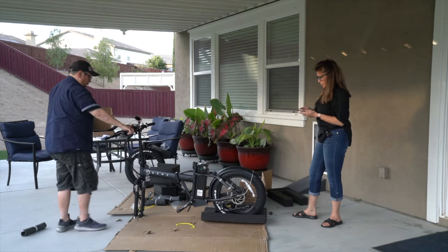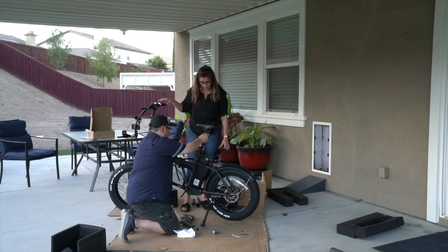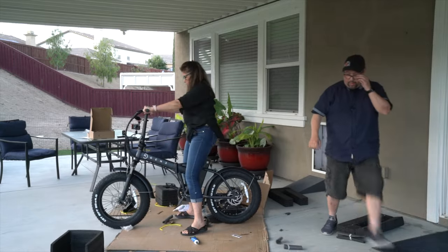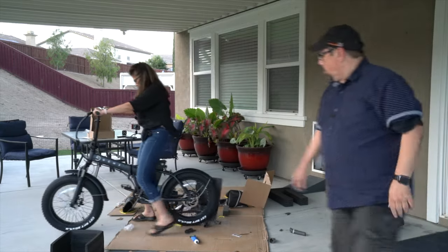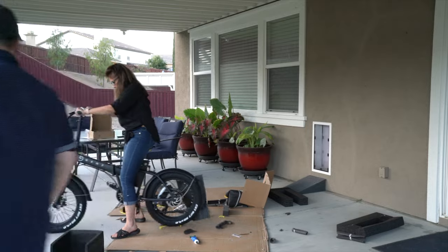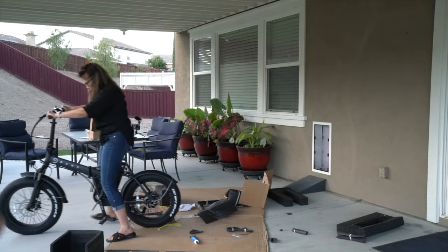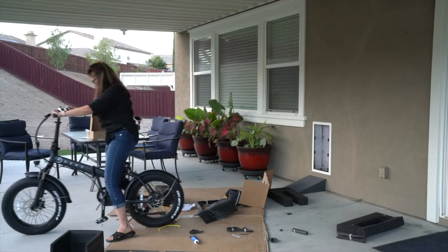All right, so there's the handlebar. Oh yeah, this feels good. Look at that — Gen 3. I like the way that looks.